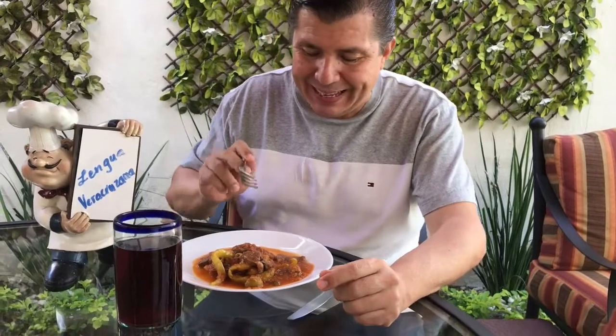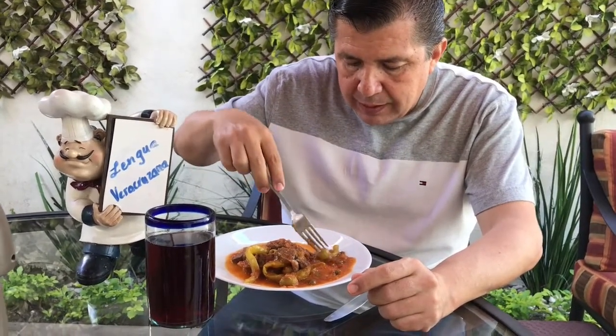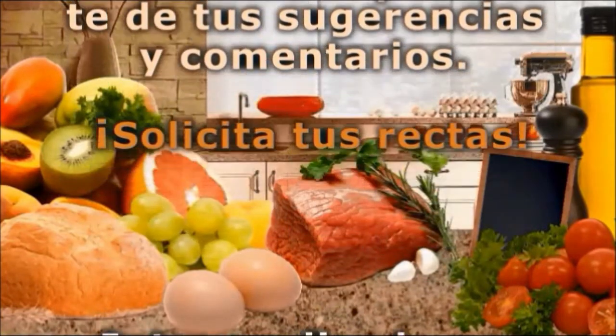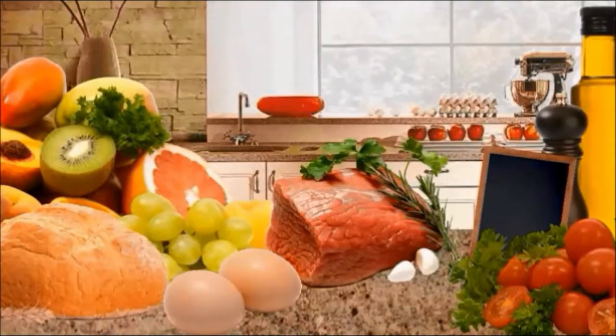Muy bien, vamos a ver esta delicia cómo queda. Yo le voy a cortar un pedacito de chilito. Se lo pongo encima con una alcaparrita, una aceituna. Por cierto, un saludo a mi comadre Lilia allá en Perote, Veracruz — que esta lengua le queda deliciosa. Saludos, comadre. Sensacional, ¿eh? Riquísima, no tiene pierde. Buen provecho.